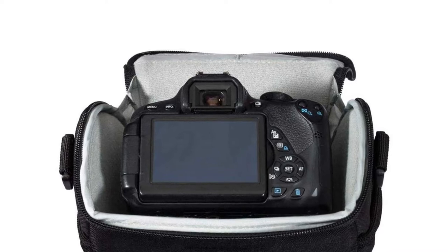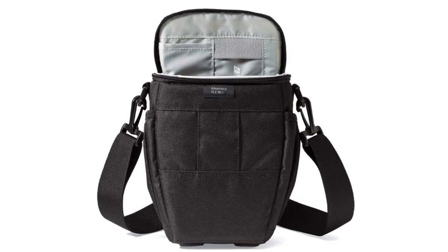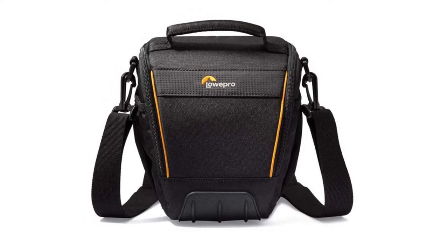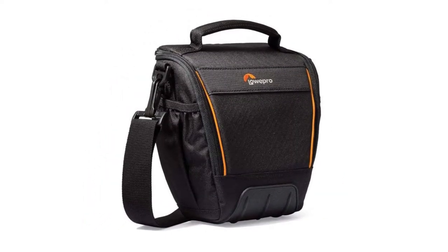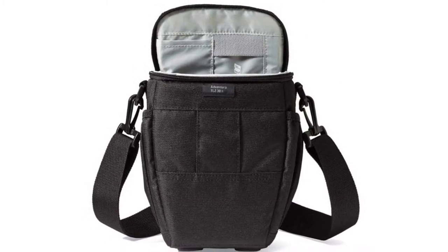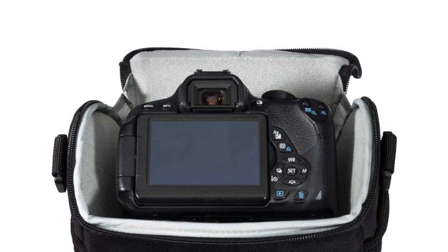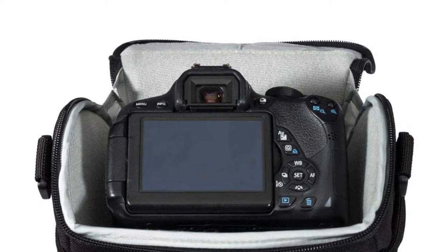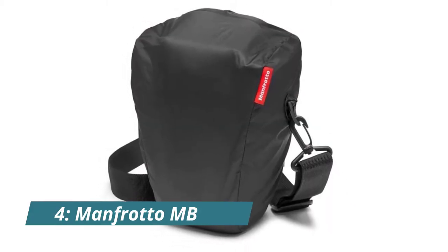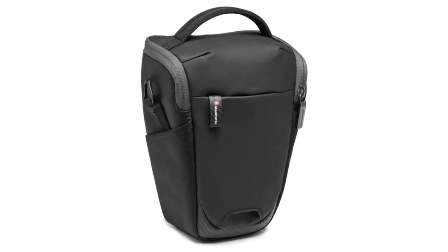Number five: Lowepro Adventura TLZ 32. The Adventura TLZ 32 camera bag is perfect for carrying a DSLR camera with an attached kit lens, a spare memory card, and small accessories. Made of durable, water-resistant materials, this bag features a custom molded base to protect gear from moisture, debris, and impact. It also has a built-in memory card pocket, two pleated side pockets for accessory storage, a comfort grip grab handle, and a removable, adjustable padded shoulder strap.